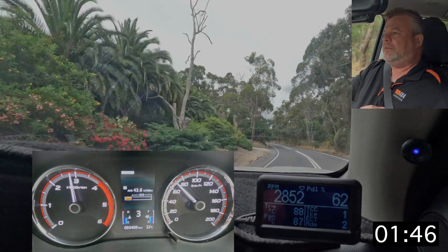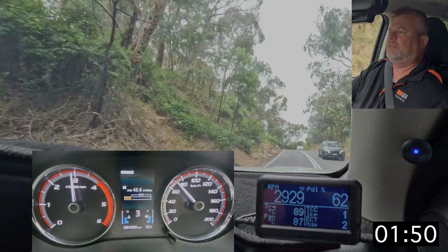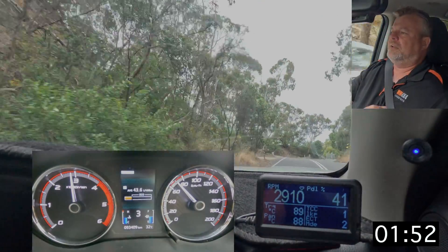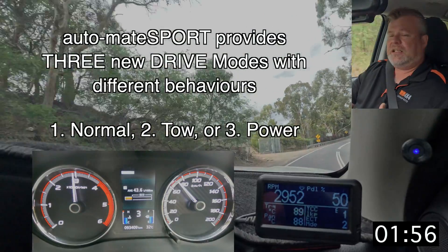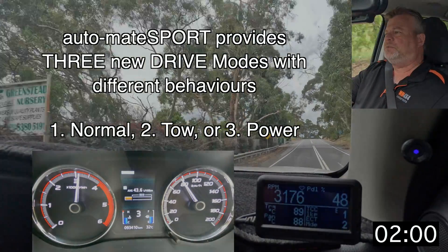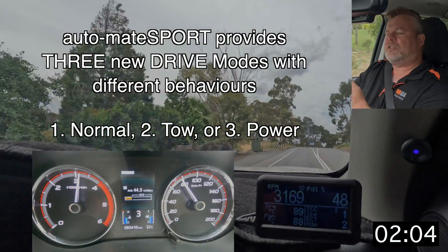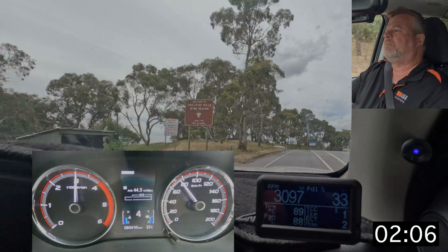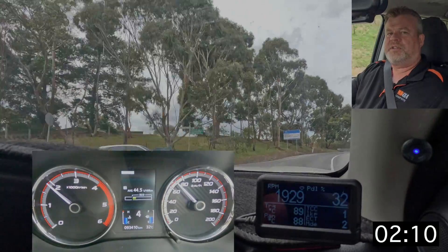Another feature of the kit is it's basically using sport mode behind the scenes, but in a much more intelligent way to better suit towing. So it changes the gear shift points so that it will stay locked up as much as possible. It'll also rev out second gear a little bit longer so that when it changes to third it will go into lock-up, and basically it's using the existing transmission in a more intelligent way.